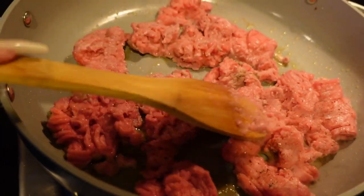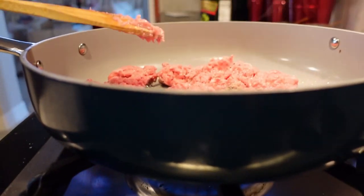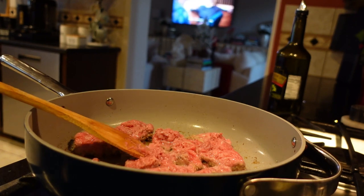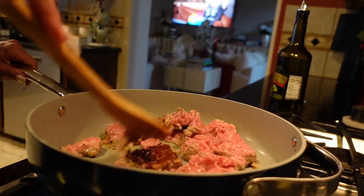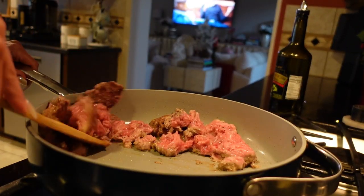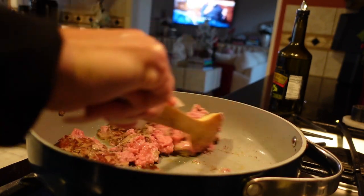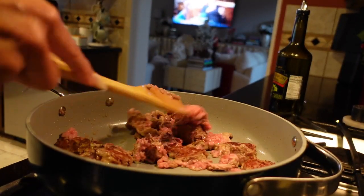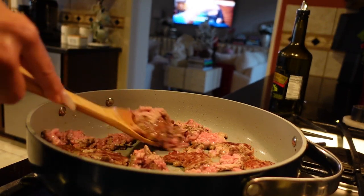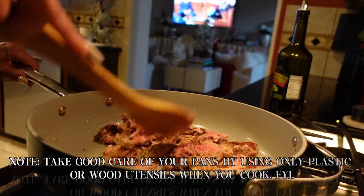You brown your ground turkey first, and we do add taco seasoning. Sometimes we'll use Flavor God, sometimes just a packet of whatever your favorite taco seasoning is. You can also make this recipe with beef, turkey, or even ground chicken — whatever your preference is.